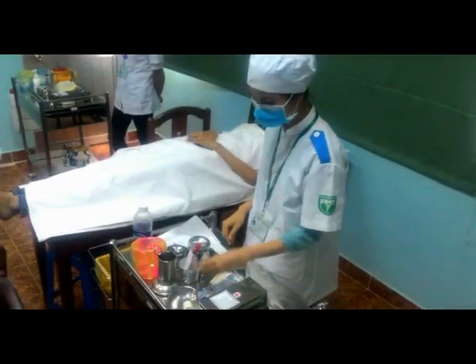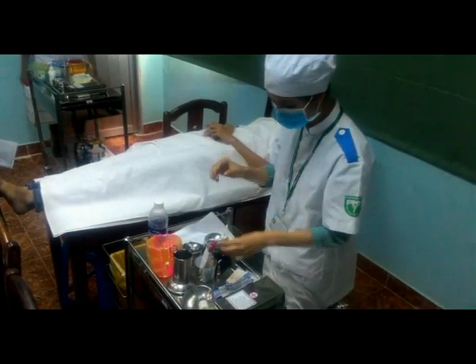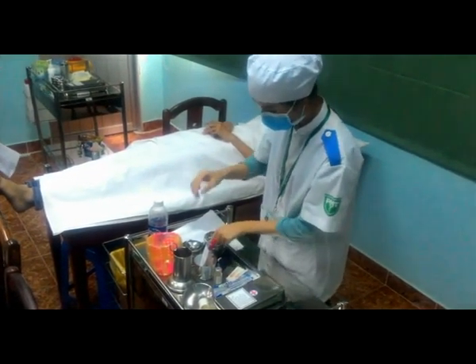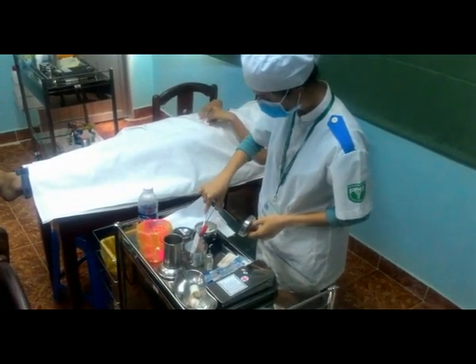Đọc nhãn thuốc, kiểm tra tên thuốc, hàm lượng, hạn sử dụng, đường tiêm và chất lượng thuốc. Mở nắp lộ thuốc, dùng gòn cồn iốt 1 phần ngàn sát khuẩn đầu lọ thuốc.